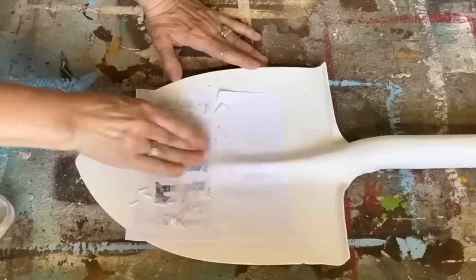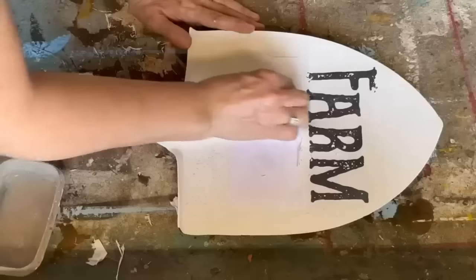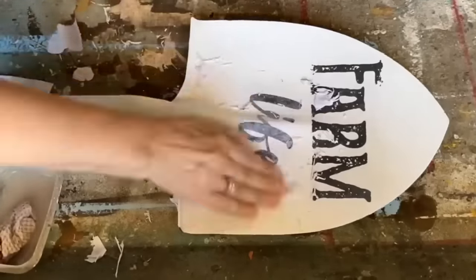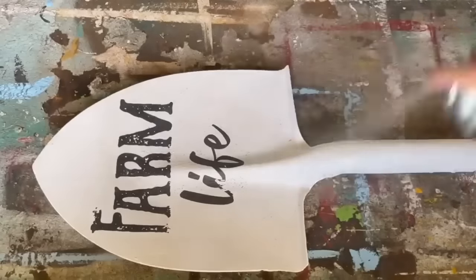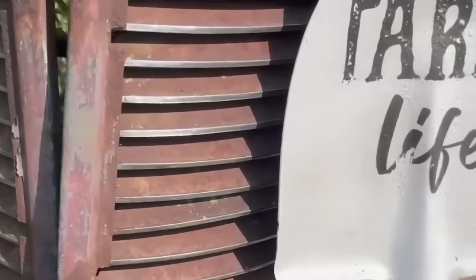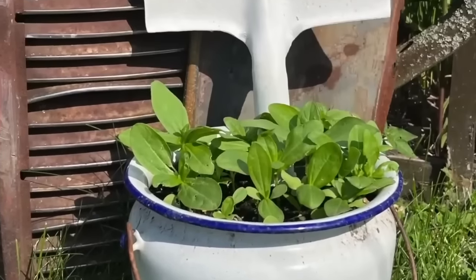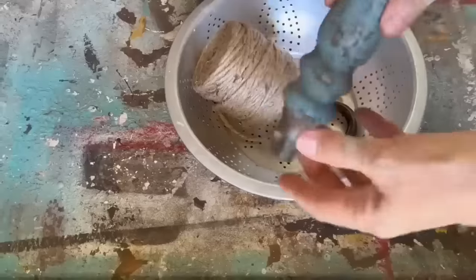A little tip: when you're doing projects like this, if you don't want the rust to leach through again, you can always use a spray primer first and then chalk paint on top. I didn't use the primer because I'm okay if the rust does leach through. I sealed it up really well with some engine enamel because it's going to be out in the elements. You can just stick the end of the shovel into a bucket full of flowers — it's adorable for the garden at the farm.